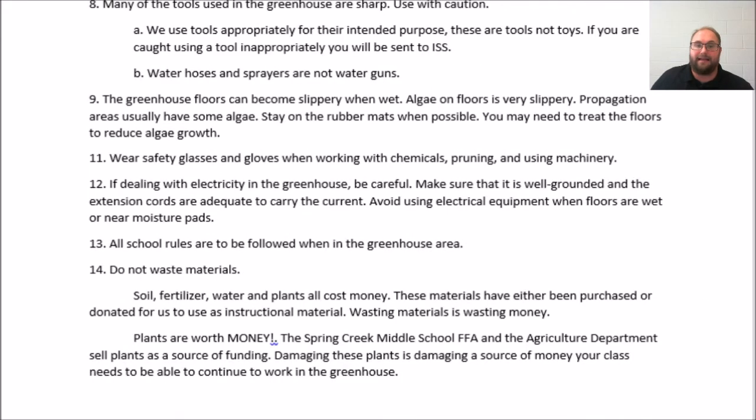We wear safety glasses and gloves when working with chemicals, pruning, or using machinery in the greenhouse area — very much like a lab safety setting, but the same rules apply.